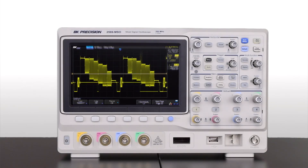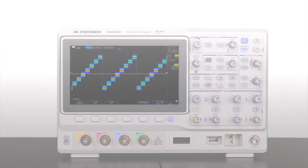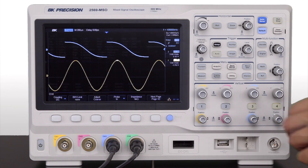On the front panel, the high-resolution 8-inch display has 256-level intensity grading. Captured signals are displayed with excellent fidelity for easy analysis. Channels are separated by color with cursor controls to quickly select part of a waveform and display the digital values on screen.